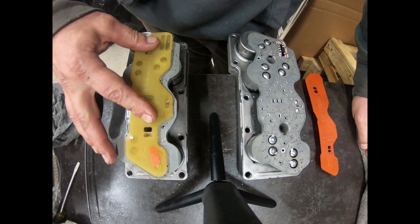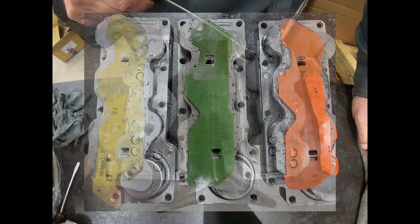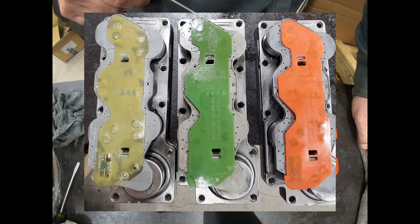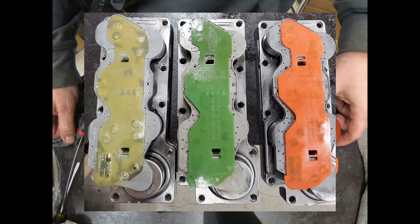Here's a picture of the three different pulse width solenoid packs. From left to right: that's a CA, that's a CB, and then the CC with the orange cover there.